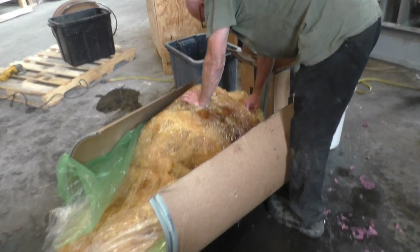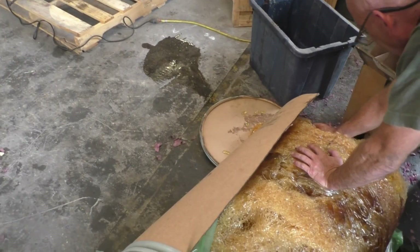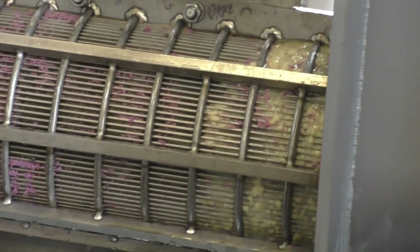Oh, that's gel caps — yeah, we won't throw the gel caps in. I see we got some gel cap material there; I think that white comes from gel caps.